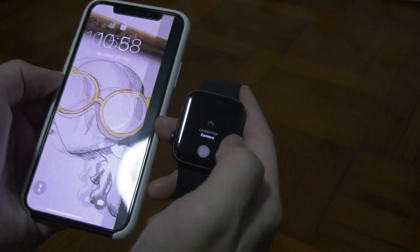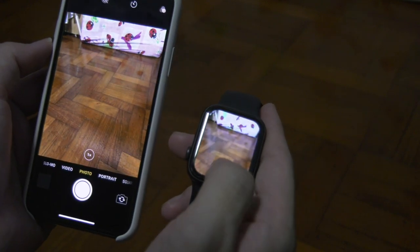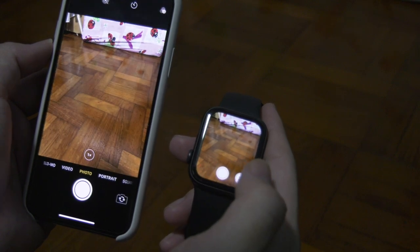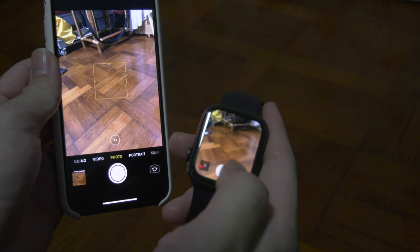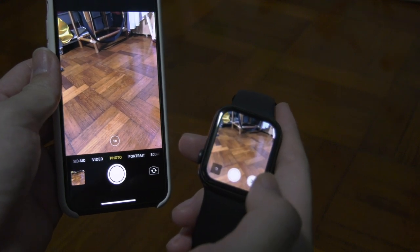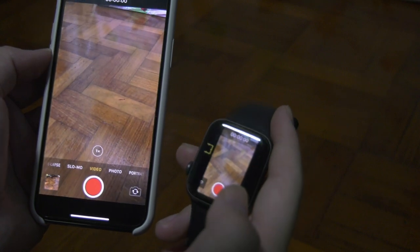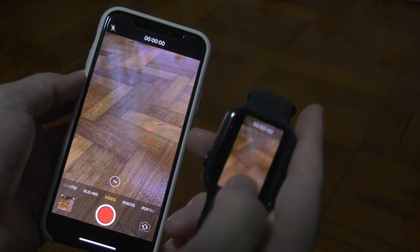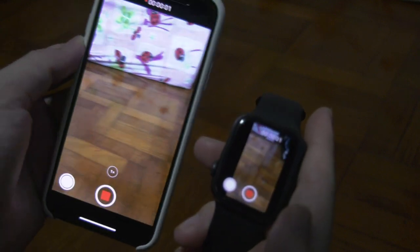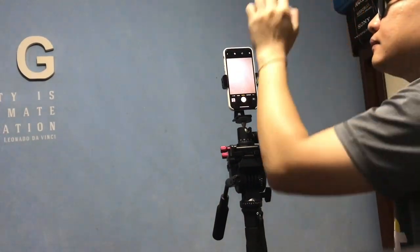One good thing worth sharing — if you have an iPhone paired with an Apple Watch, you basically don't need this device at all. Your Apple Watch can act as both a screen and a Bluetooth shutter trigger, and it works like a charm too. In fact, it also has a screen to show what you're recording or capturing. I'll share more about that in my next video, but for now let me show you an example of how people take selfies.